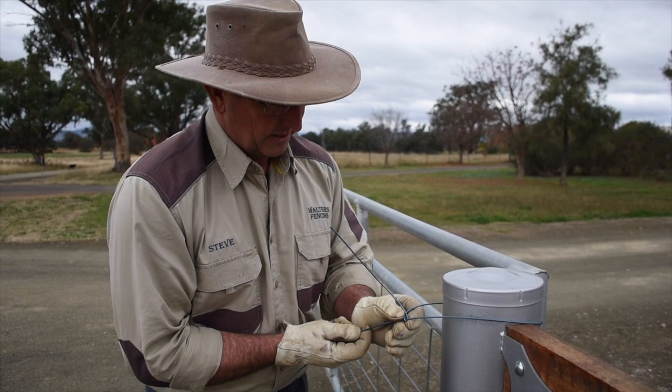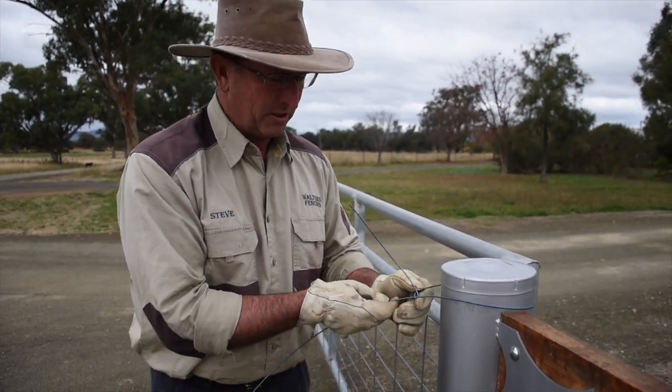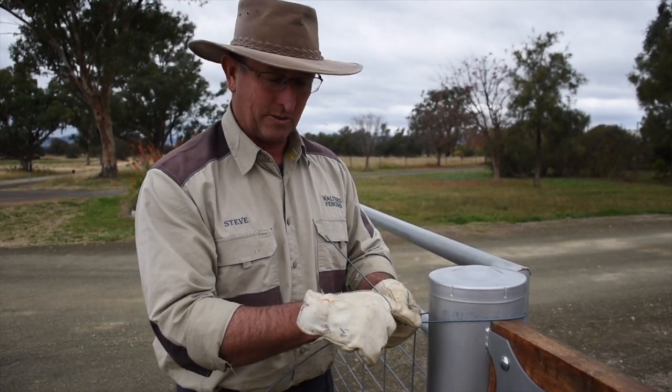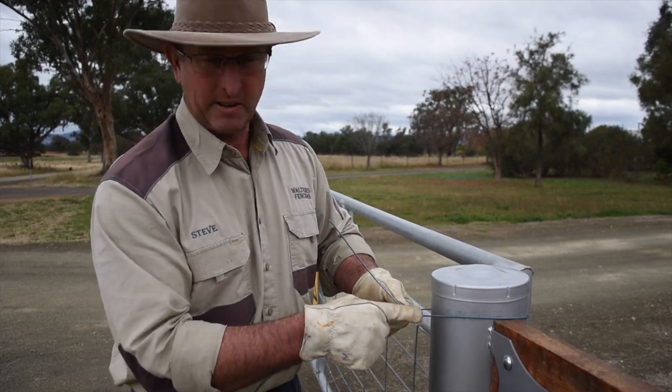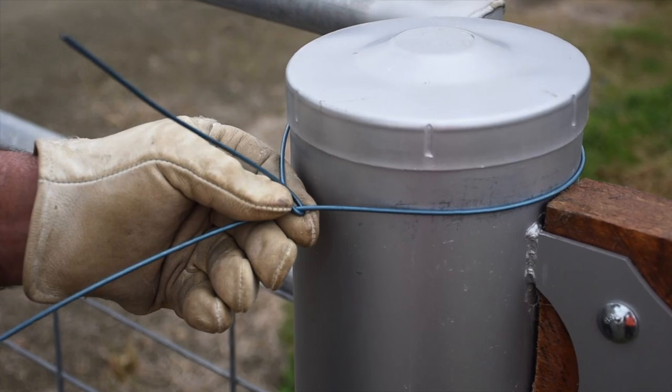Next step is just slide that in. You don't want to go right into the post, and you don't want to bend this wire too much. If this knot breaks, it'll be this wire where it's been bent at almost 90 degrees where it comes out. So try and leave it as straight as you can.